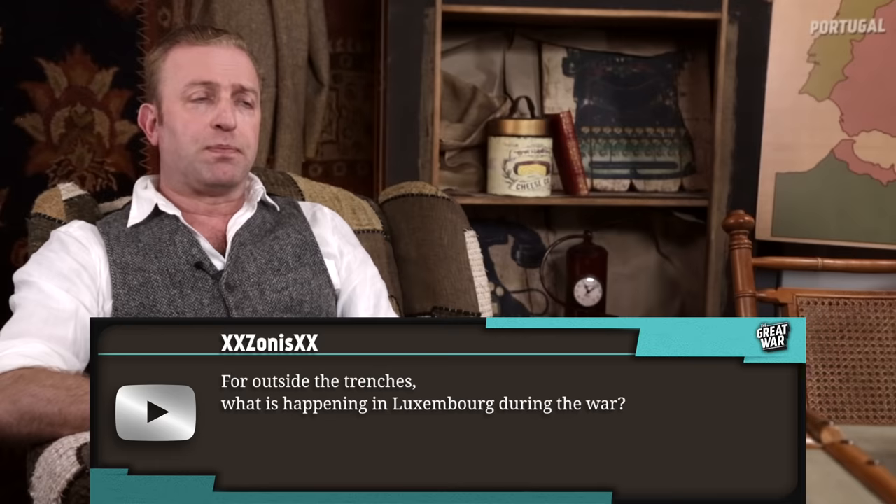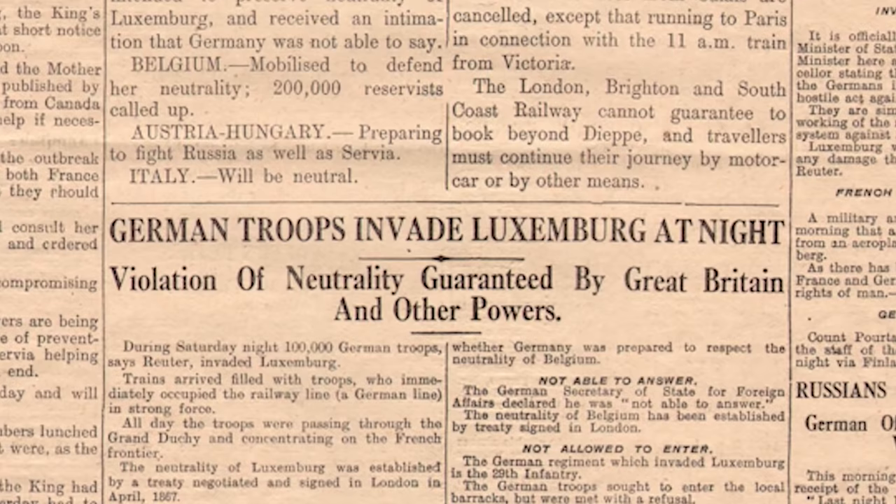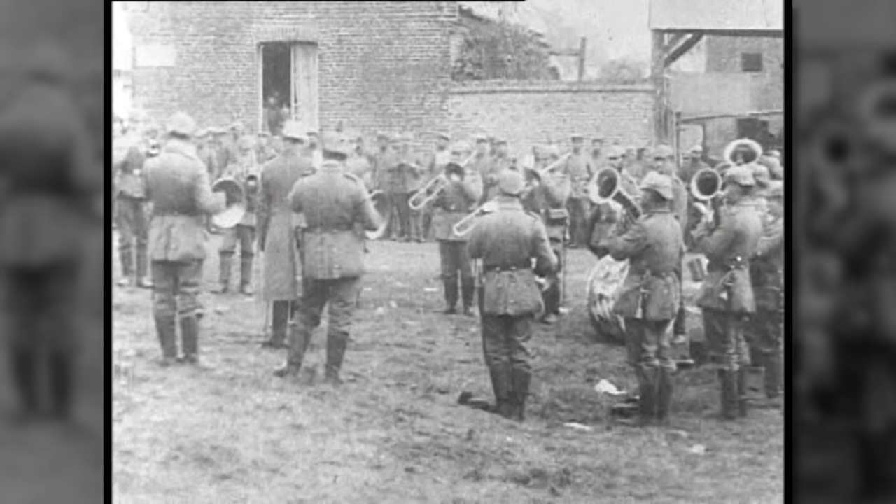What is happening in Luxembourg during the war? Transportation is happening. Luxembourg was the first country overrun in the war. The night before Germany invaded Belgium, they invaded Luxembourg to take the telegraph and railway lines. If you think that Luxembourg had any means of preventing this, you are very much wrong. And that was it for Luxembourg.